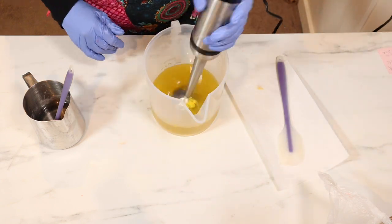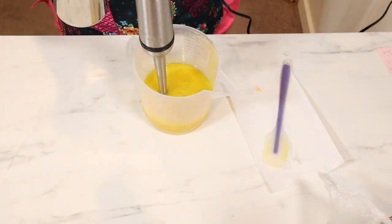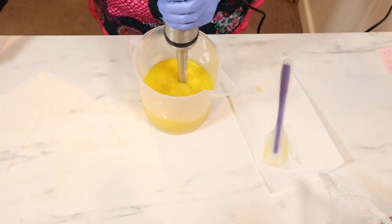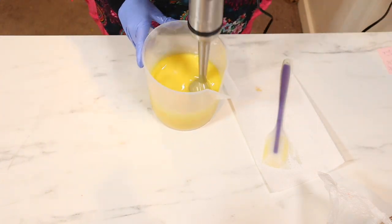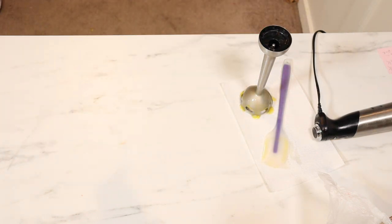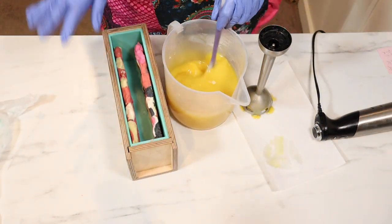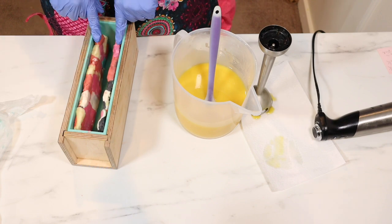We've cleaned up the mess and I'm onto making the soap. I ran this through my soap calculator on Soap Maker 3 software to get my batch size, although I ended up doing a little bigger batch than I meant to. I added some yellow color and added my fragrance oil.